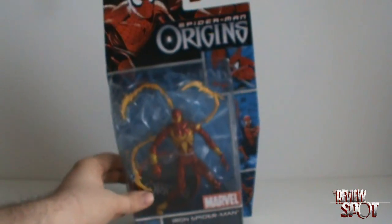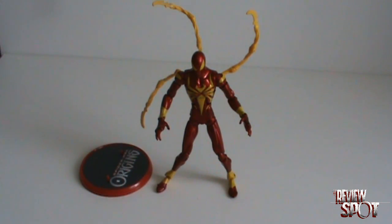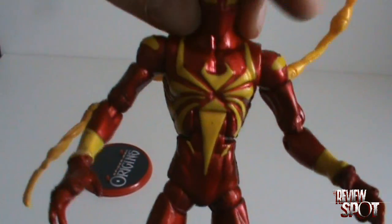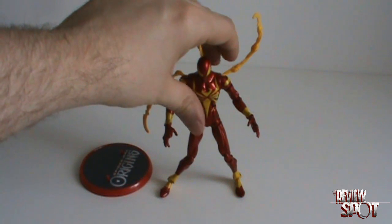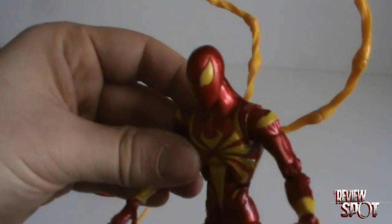So there you have Iron Spider-Man. We'll open this guy up and have a closer look. Now that he's out of the package, for those who may or may not know, Iron Spider-Man came to us during the Civil War comic arc. Tony Stark designed this very nice outfit for him which featured mechanical arms as well. It's probably one of my more favorite Spider-Man costumes outside of the symbiote suit and the classic Spider-Man. It didn't last very long — a writer comes in, redesigns a character, and they end up going back to the original costume — but it was nice that we got a different look for Spider-Man for a short period of time.